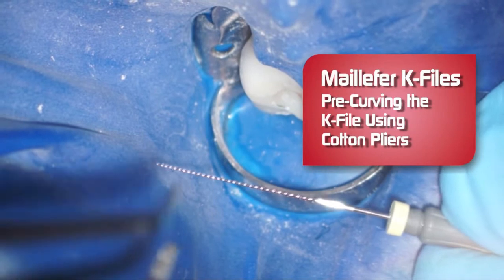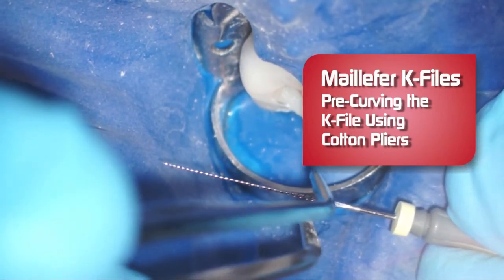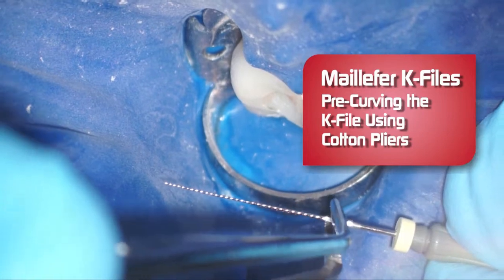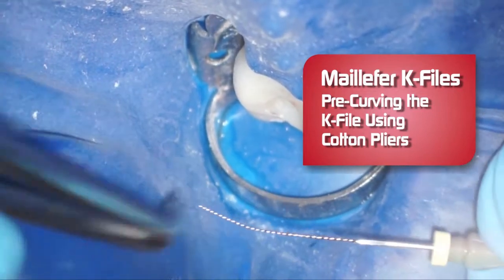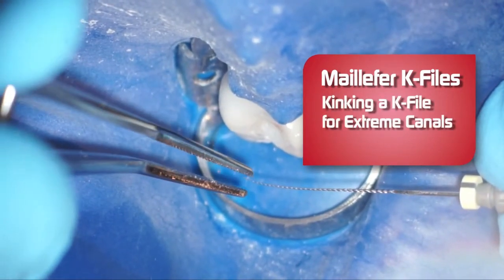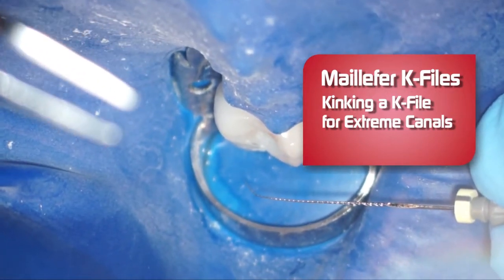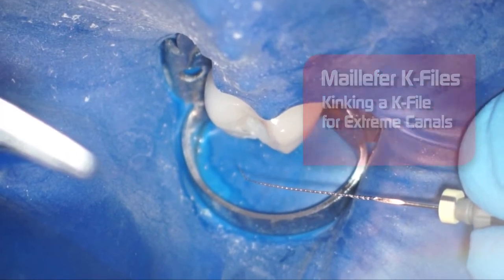What I like to do with K-files sometimes — this happens to be a number eight — is pre-curve the file in order to get into a dilacerated canal like an MB2 canal. I like to take some cotton pliers and just gently curve the file without affecting the integrity of the file. You've got a little curve there, and it's easier to introduce into the canal. For an extremely dilacerated canal, I like to put a little kink in the end of the file, just like that, and it allows you to negotiate a very dilacerated canal or an MB2 canal with greater ease.